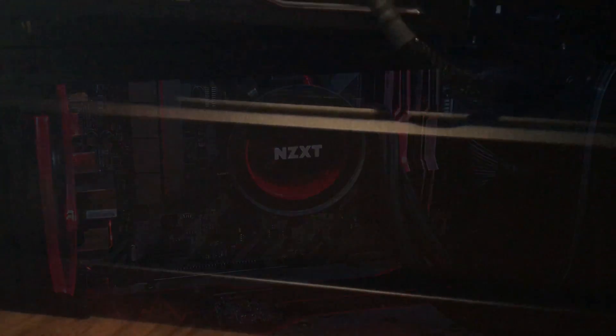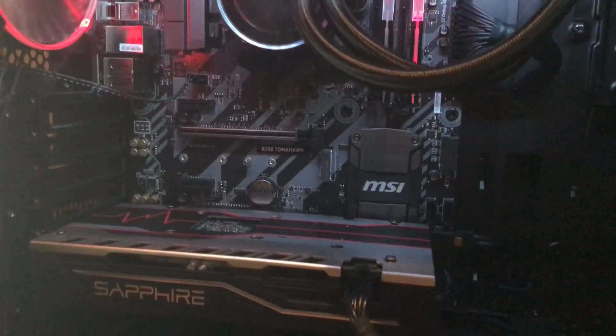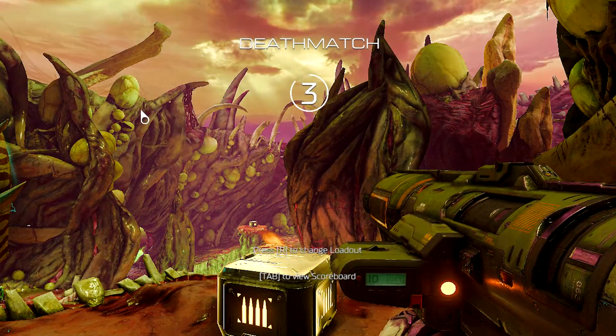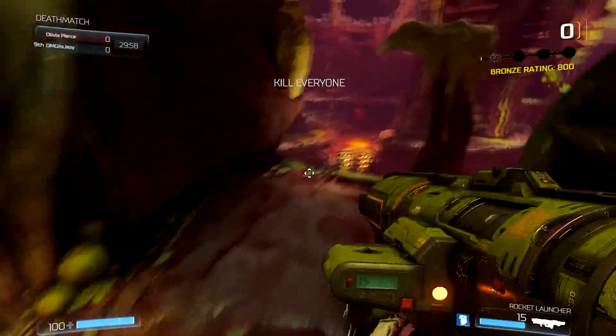We're going to be talking about how I found the system at idle — just literally as though it just came out of the shop. First of all, I would like to say a massive thank you to Box.co.uk for making this video possible.